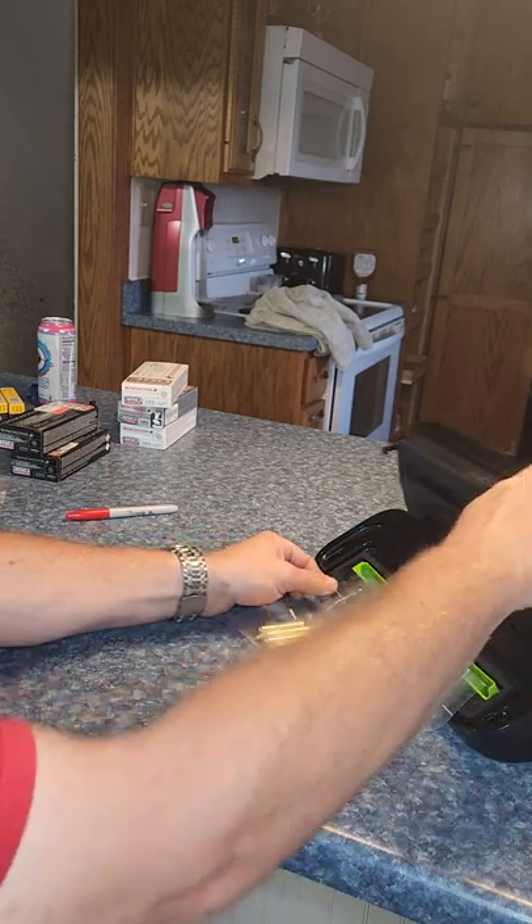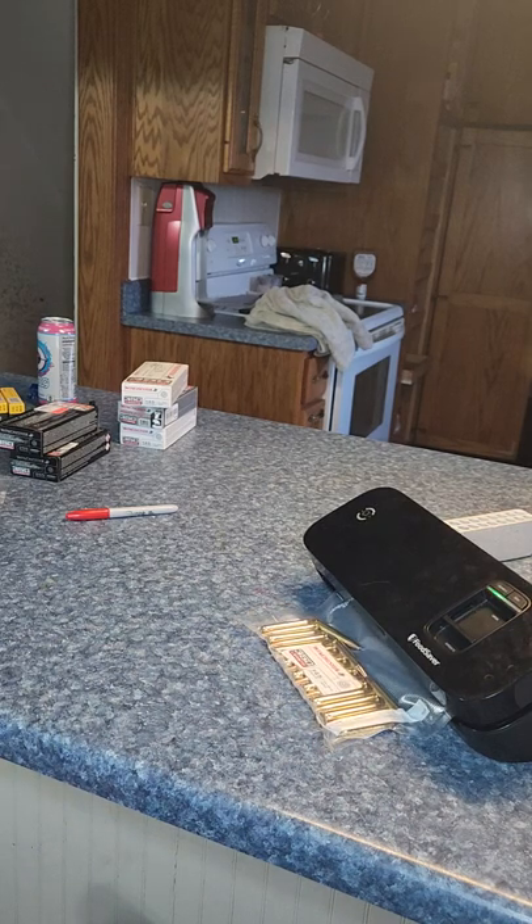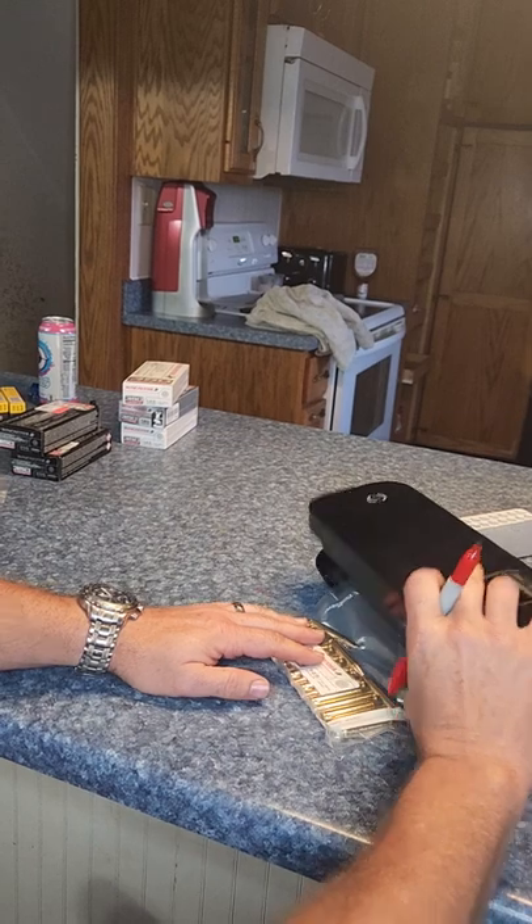And then I will stick it in the vacuum sealer — gets all the air out nice and tight. And then when I store it, I store it in 50 cal ammo cans. That way everything stays vacuum sealed and then sealed with the 50 cal cans.